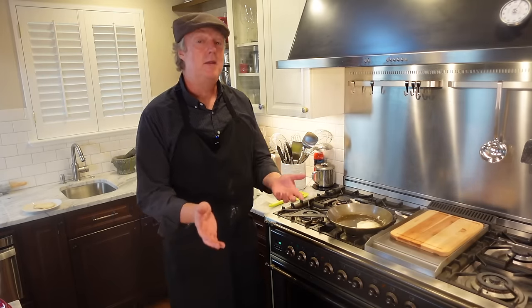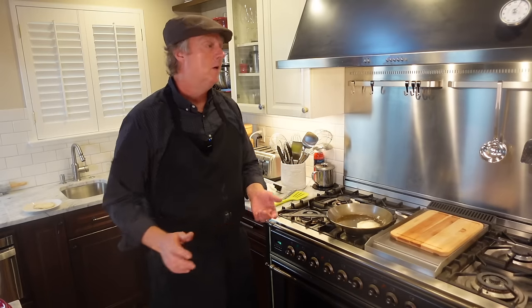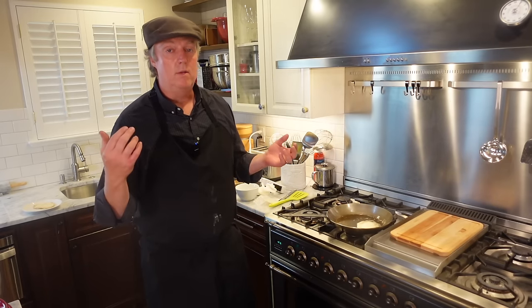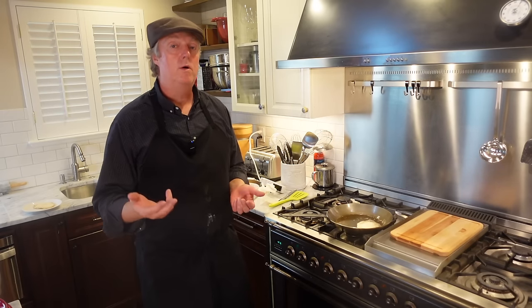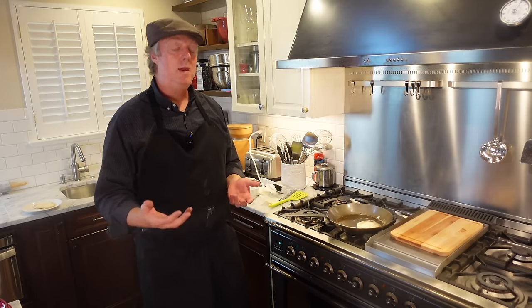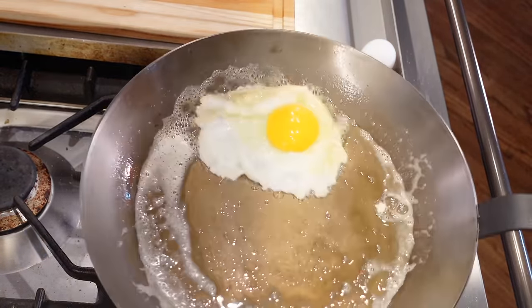The best approach is to go back to the old seasoning directions that we know work: scrub the heck out of the pan to make sure there's no coating left, then use the peels of two potatoes, two-thirds cup of salt, and a third cup of oil, sauté those for 15 minutes, wipe it out and repeat. With the new pan we're good to go — we have sliding eggs. My first two eggs slid right out.